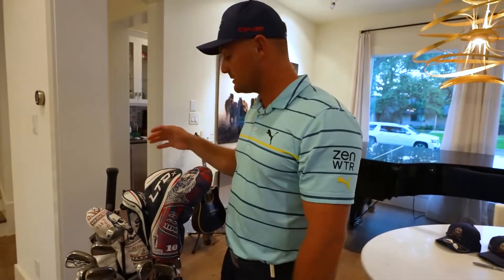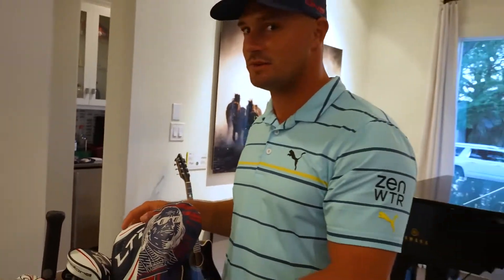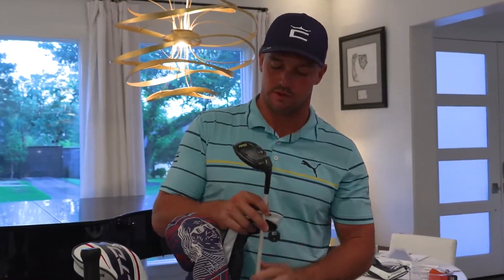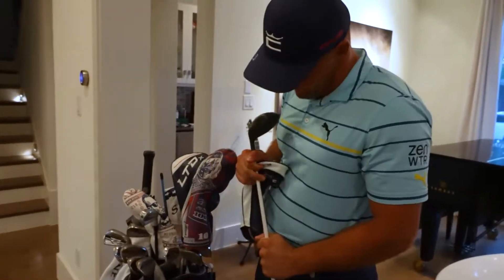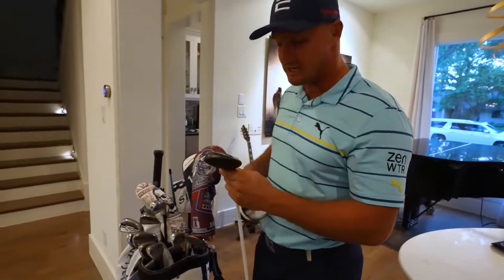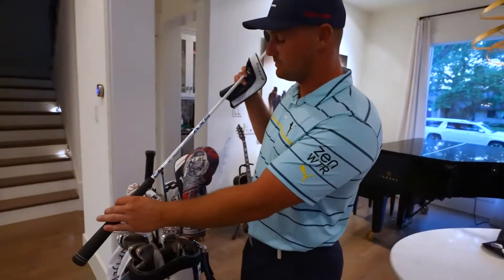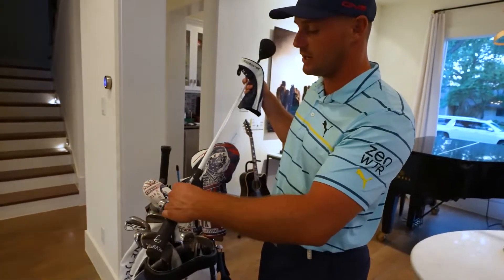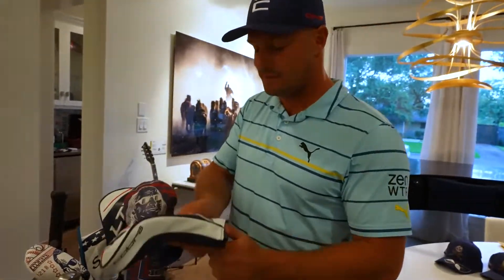There are 15 clubs in here, but this is my backup long driver, so don't judge me. This is a three wood — the Cobra Radspeed. It's worked well and has rails on it. The ferrule is coming off so we'll get that fixed next week. It's 10 degrees of loft, same LA Golf Tour AXS shaft I've used for the past couple of years, 43 inches and tipped one inch. Same grip — nothing crazy.